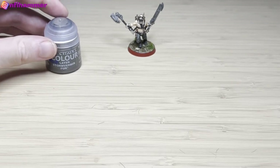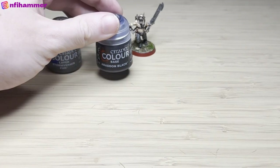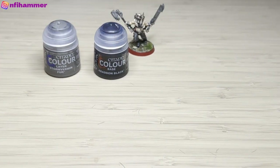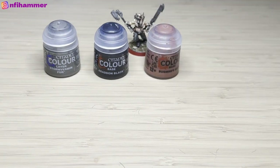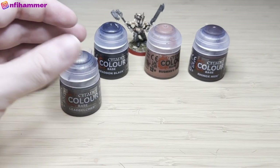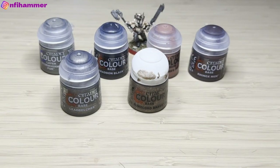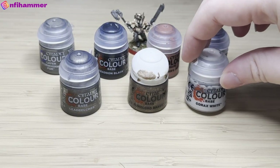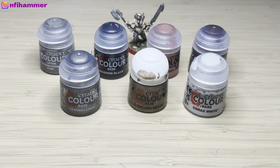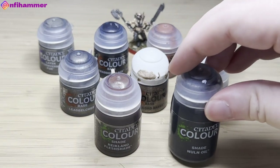To paint this model, I used Stormvermin Fur for the pants, Abaddon Black for the iris in the eye as well as the boots, Bugman's Glow for the leather, and Rhinox Hide for a darker, stronger leather. I used Leadbelcher for the weapons, as well as Rimlord Brass for the tank on the back. Then I did Corax White only for the eyes, and I bought this new Flesh Shade as well as Nuln Oil for the weapon.